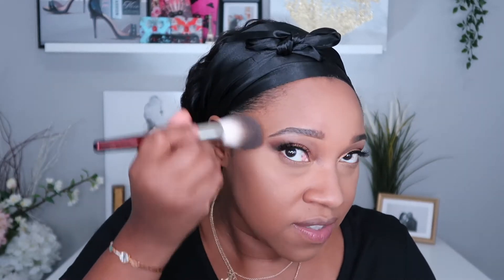Now I'm going to go back and add some dimension to my face using my Bobbi Brown Bronzing Powder in Deep 4. I haven't used this in a while and it's pretty dark. I'm going to go in with the BK Beauty 104 brush. If you're around my complexion, you really have to use a light hand because it's pretty red in tone and it can get dark real quick, but this brush works really well with it.